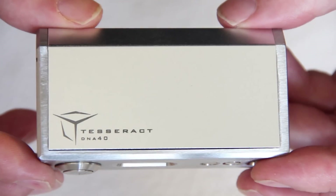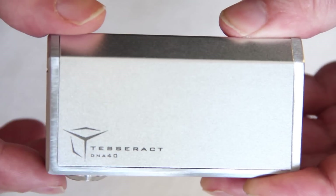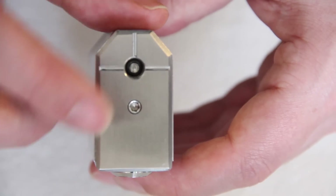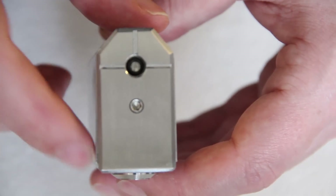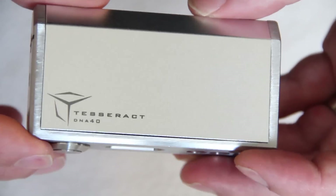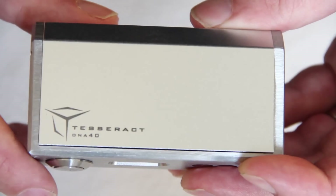So here you have your Tesseract DNA40. This is 84mm in height, 47mm in length, and just a fraction over 26mm in width. At the top we have a spring loaded silver plated brass connection, and also some grooves cut out for atomizers without their own airflow. On the side of the standard armour you get 'Tesseract' with the DNA40 there, nicely deeply engraved into the armour itself.